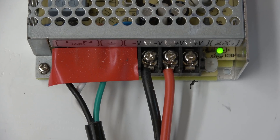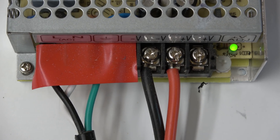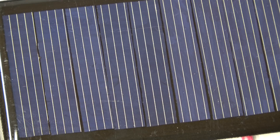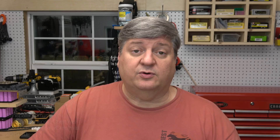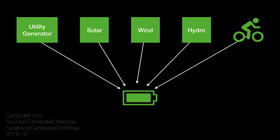In a Powerwall, the problem is potentially worse because not only are we using used cells, but we may have multiple chargers connected up to the same battery. You may have one powered by utility or generator power, one for solar, one for wind, one for hydro, one for your stationary bicycle. All of those contribute to keeping the battery charged.